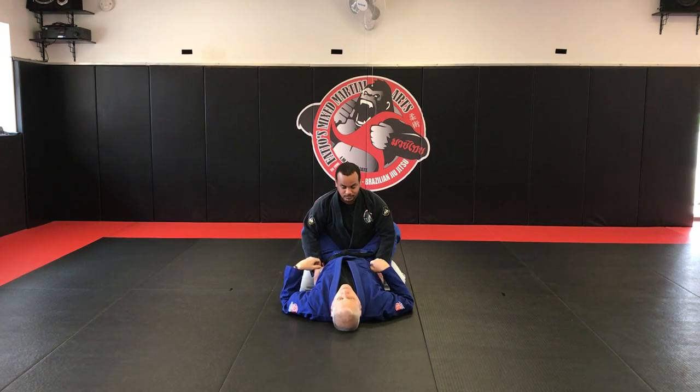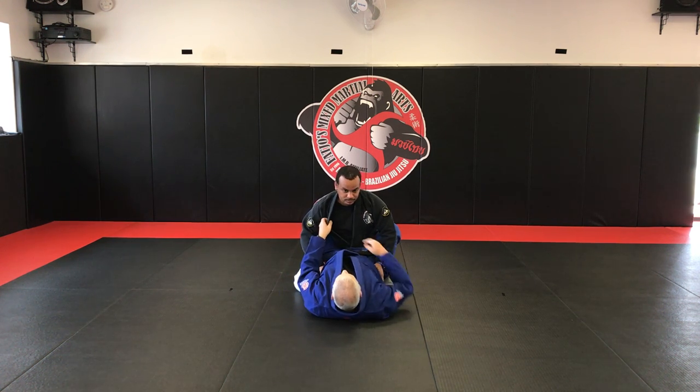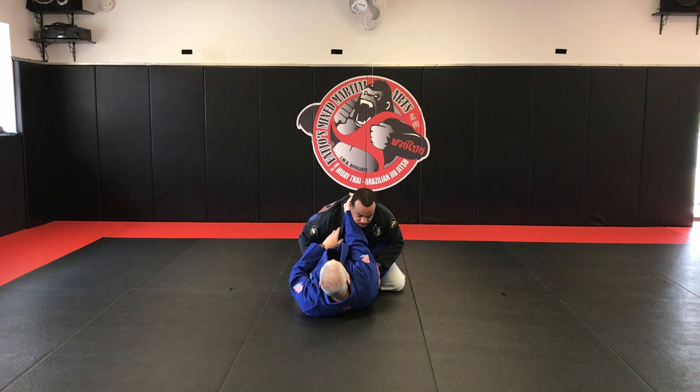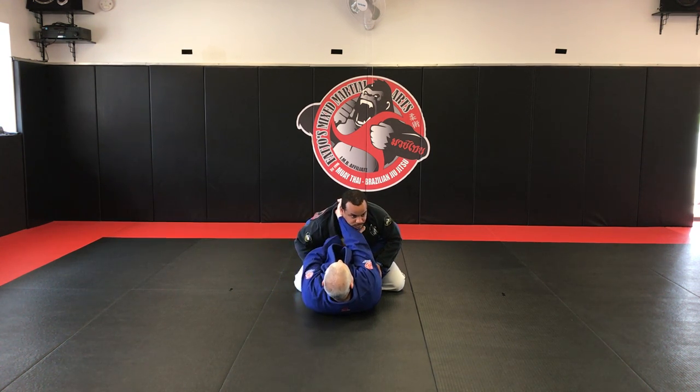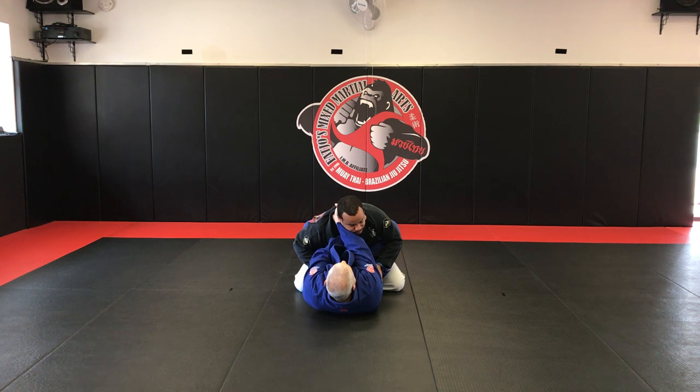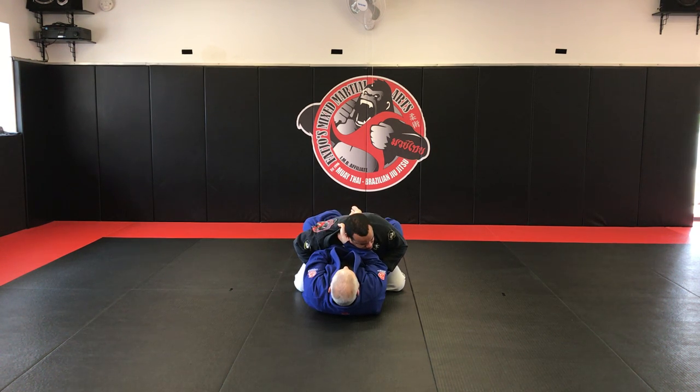One more time - the 4-4 choke: open up the collar, slide that hand up, second hand comes underneath your arm up inside the lapel, pull the head down, squeeze the wrists and separate the elbows.